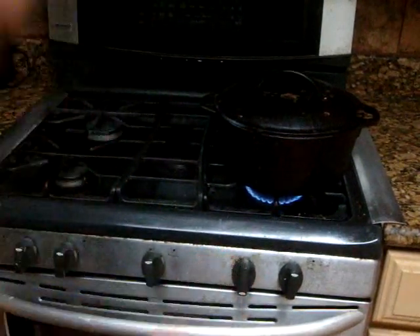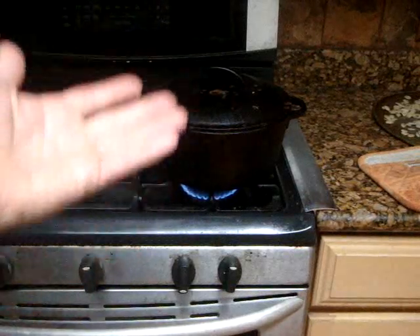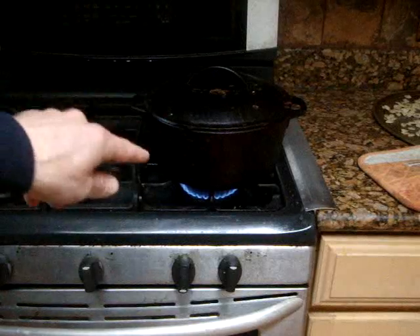The timer is set and counting down. The heat I put it on is medium — actually they recommend medium, but it's a little high, so I'm going to drop it down a bit to make sure we're good. Now there should be even heat all around, and the bottom of the cake pan should not be touching the iron pot's bottom. We'll see in about 30 minutes what happens.